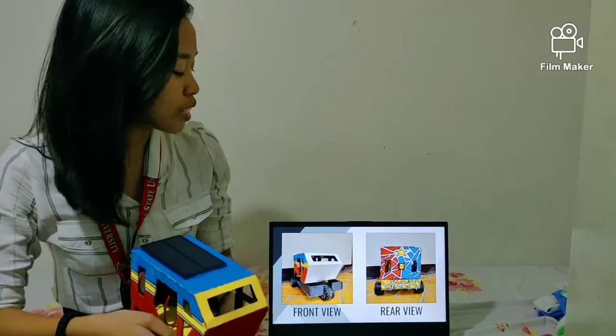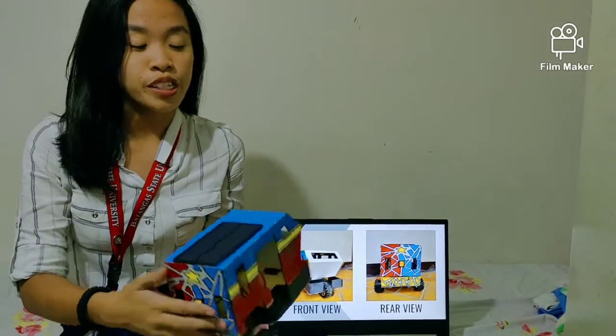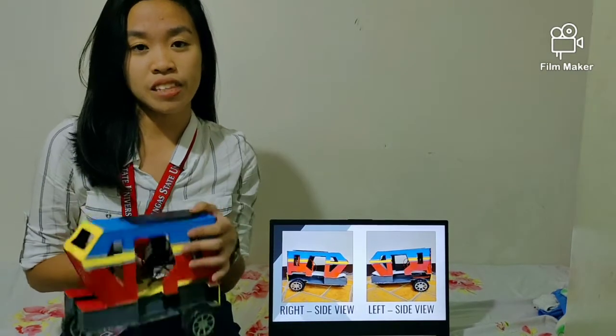After that, the researchers decided to paint the outer part of the prototype to make it look like a solar-powered tricycle. And this is our product — the front view, the rear view, the right side view, and the left side view.